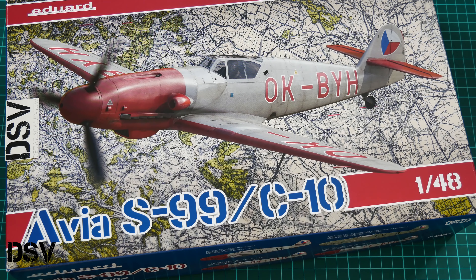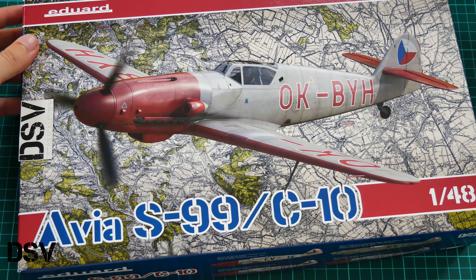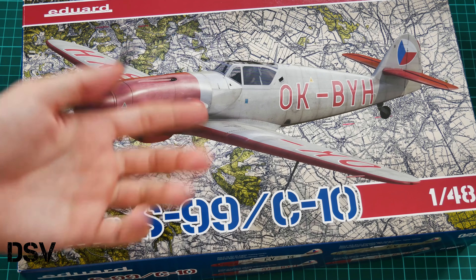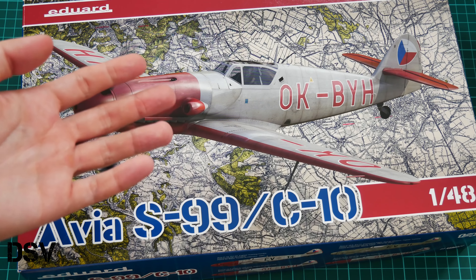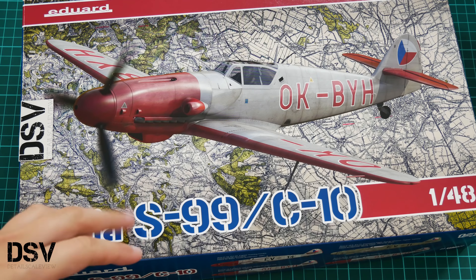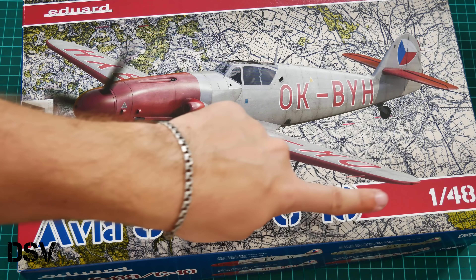Hello everyone, today we have a new video review. As you can see, this time we are going to check a fresh release from Eduard — that's the Avia S99 or C10. As we all know, this aircraft was based on the Bf109 G10, and now we have a chance to check this limited edition kit in 1/48 scale.